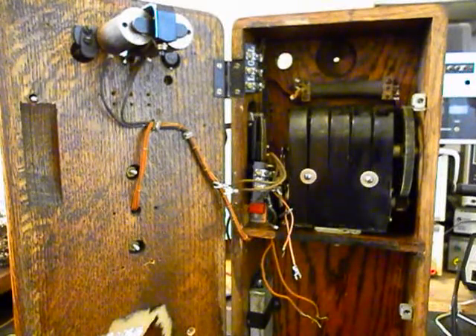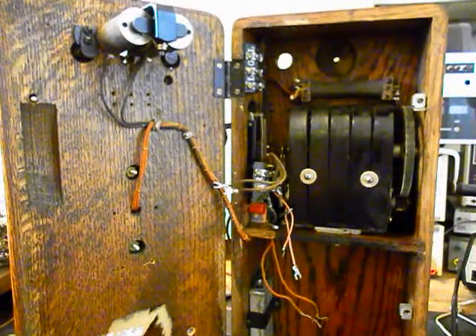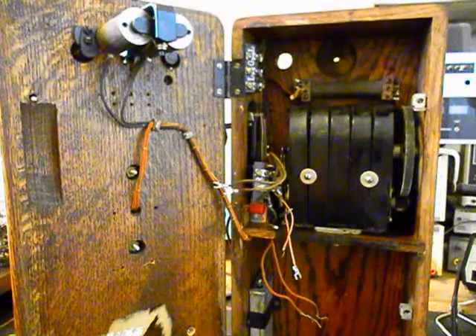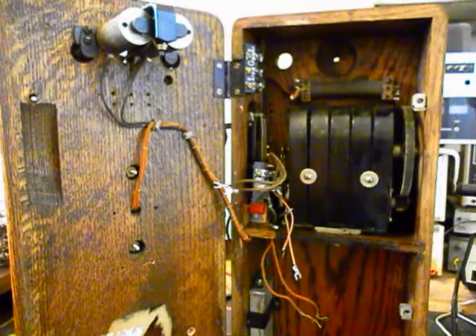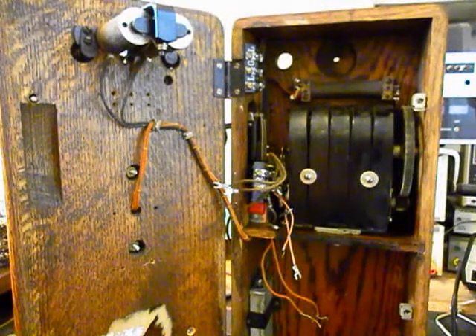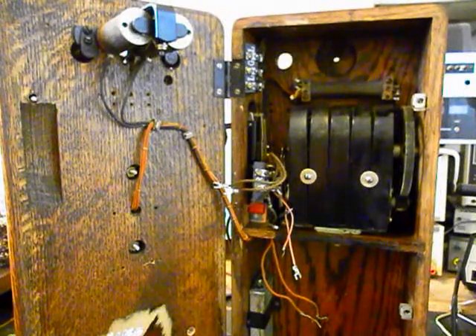We also want to talk about the electronic amplified transmitter that we design and build here at the shop — that has been installed in the transmitter cup already. We're going to finish up some of this work and then install our modular line port, so any length, any color line cord can be plugged right into the modular port for a simple, easy plug-and-play connection. We'll come back and get some more video as we move forward in the repair and conversion of this really cool wooden wall crank telephone.